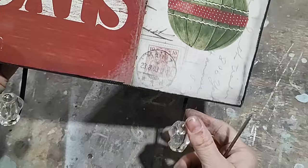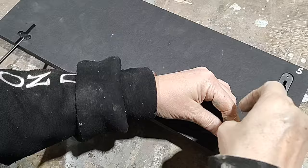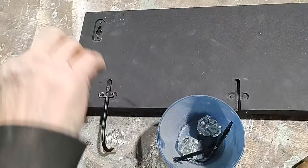Our first project is an MDF piece — it's not really a shelf, it's a wall hanger. I'm going to take off all the parts and pieces by hand with a tiny screwdriver because it has little bitty screws and I don't want to risk stripping them with a power screwdriver. I'm putting all the little pieces and their screws into a cup so I don't lose them.